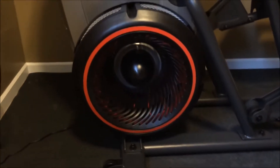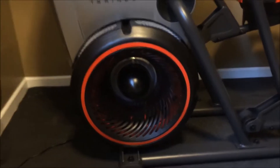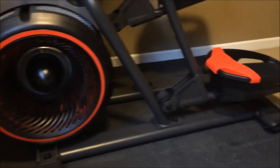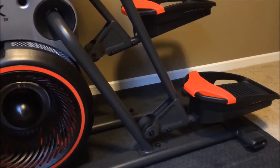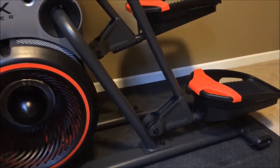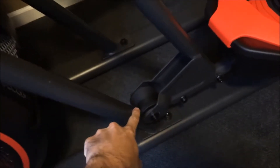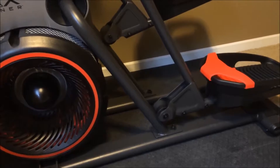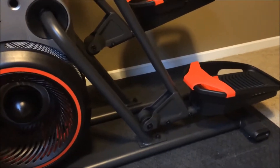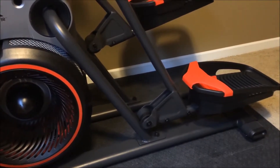The fan outputs air as you get going on it — I believe it has something to do with the resistance of the machine. One thing I did note is that in many reviews people mentioned a squeak after maybe a week or two of use. I have noticed that these do end up squeaking a little bit. You could put some type of lubricant on there, but I haven't had to yet because typically when you run on the machine for about a minute or two it seems to stop once it gets warmed up.